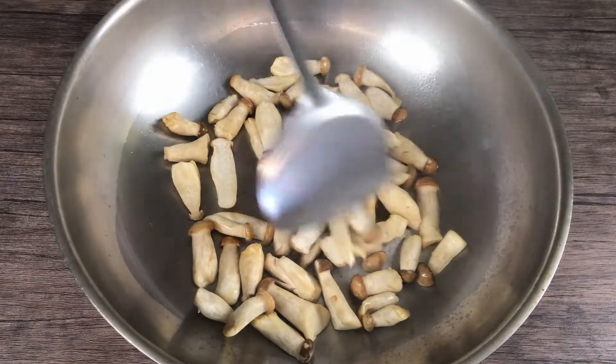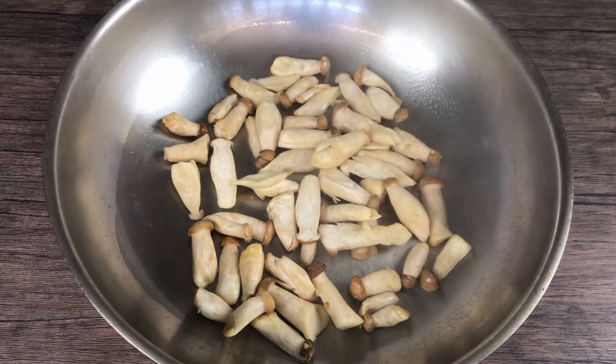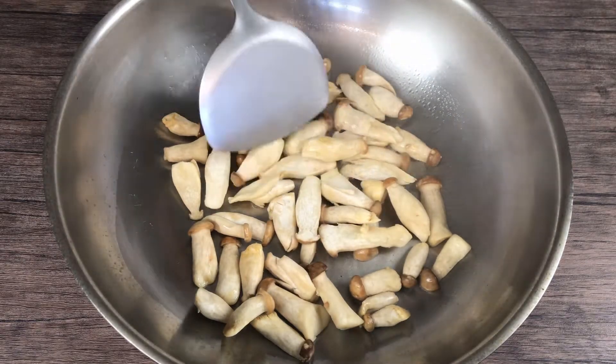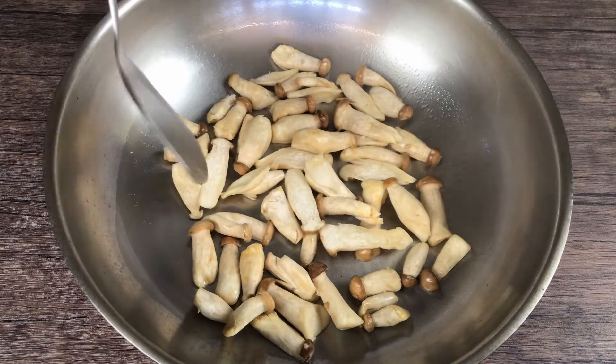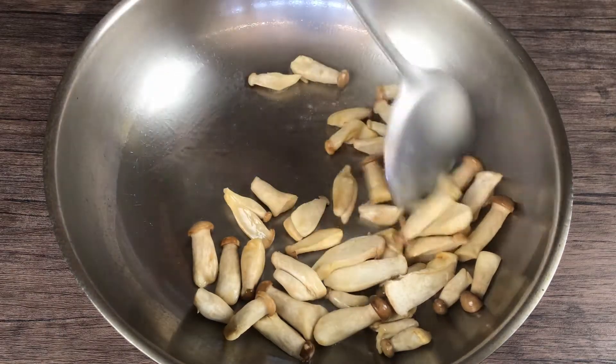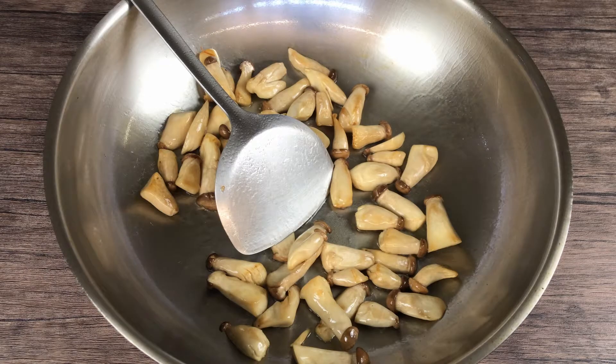Dry the mushrooms over high heat with one to two tablespoons of oil. High heat helps drive off the excess moisture released from the mushrooms. Do not stir constantly — just flip them over every 20 to 30 seconds.